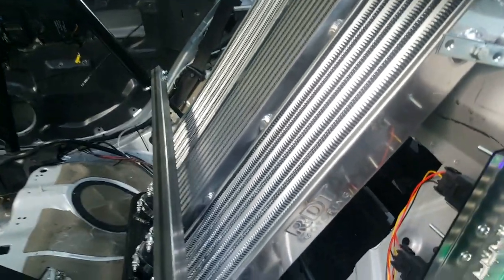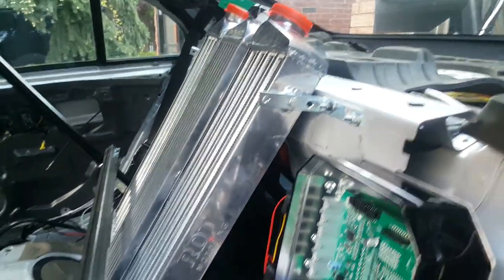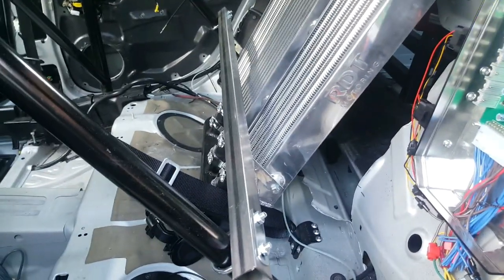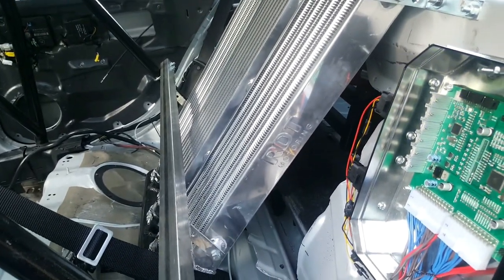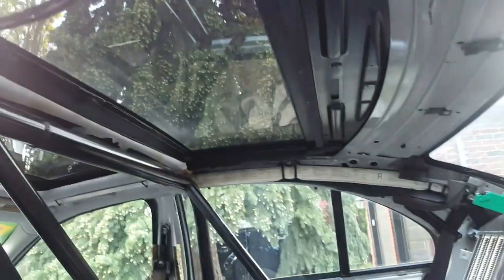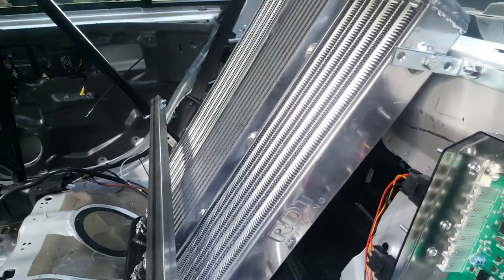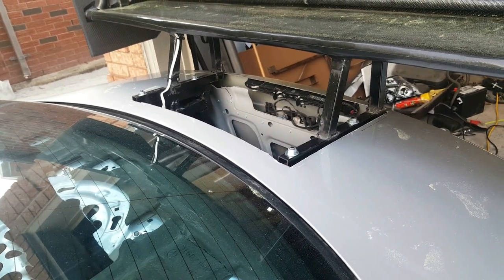I've put intercoolers at the back that right now do absolutely nothing — that's because the turbos aren't connected. I just wanted to get ahead of things, so I put the intercoolers in and made the brackets. After the first race, which is coming up in a few days, I'll get started on the turbos. The intercoolers are placed there because we'll remove the roof later and add a duct to feed air to them, with the air exiting through the trunk.